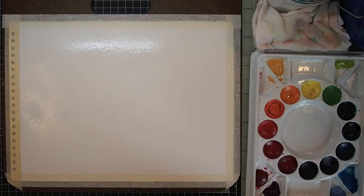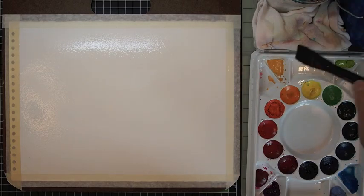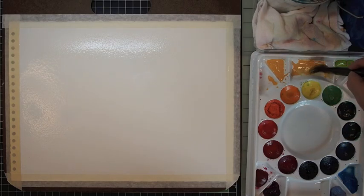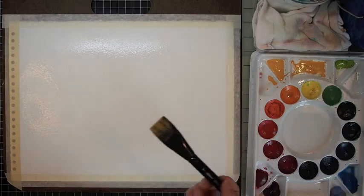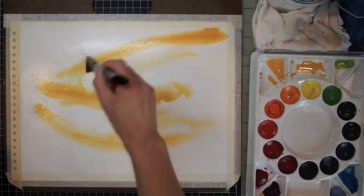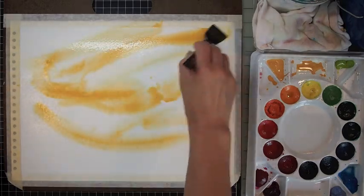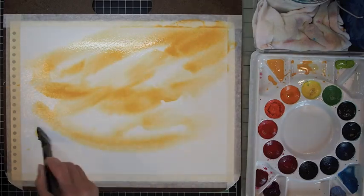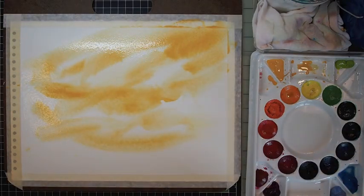You'll see it's pretty essential when I merge the colors together. Here I'm dipping my brush in Naples Yellow Deep — I think it's by Sennelier. And just while the paper is wet, I just do gestural strokes, have fun, really loose, not nitpicky, letting things flow, and being gentle with my brush.